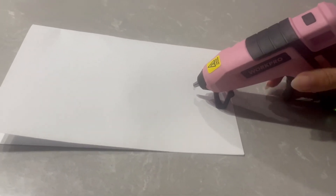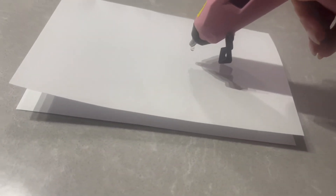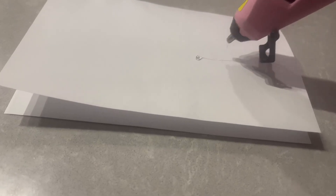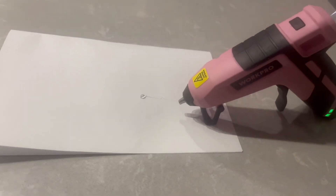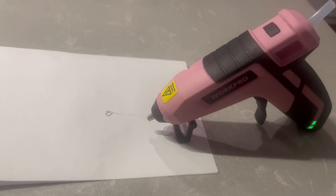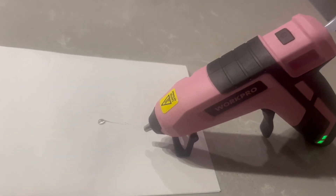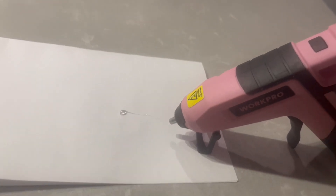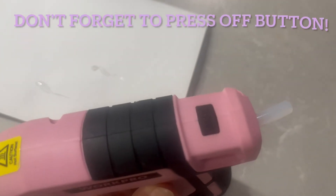I just want to show you how easy it is to use — you simply press down and the glue comes out. You can walk around while using it, which is my favorite part. Any standard normal glue sticks work perfectly for this glue gun.